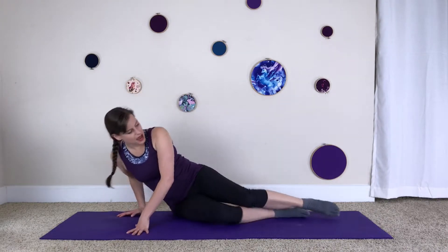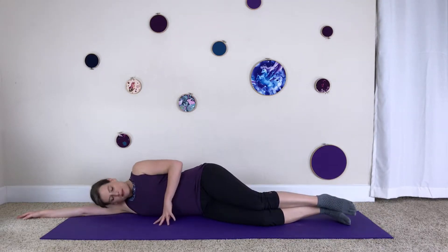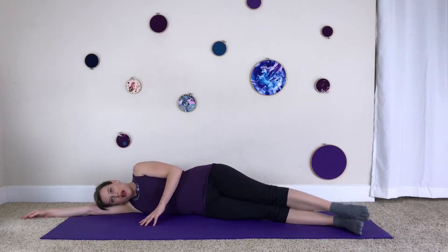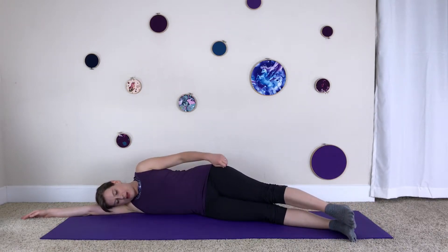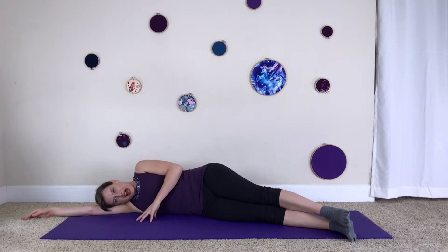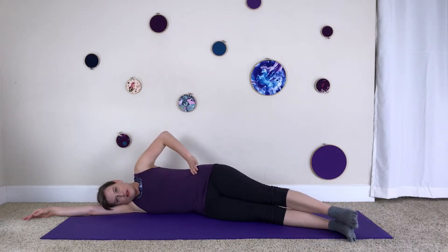Go ahead and lie down on your right side and extend your right arm out underneath you, using your bicep as a pillow. Straighten the bottom leg, bringing it to the front edge of the mat. When you first lie here you might notice that your heels aren't stacked — reach your top hip away from you and stack your heels to start.